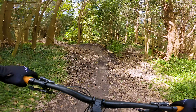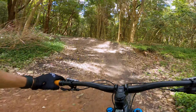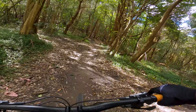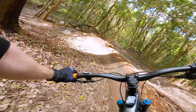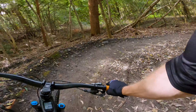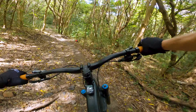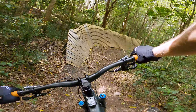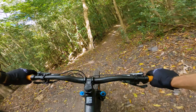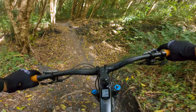Some cool stuff coming up, some cool woodwork. It's so tight. Wrong lines, wrong lines only. How good is that? I think I'm going to be saying that a lot on this road.